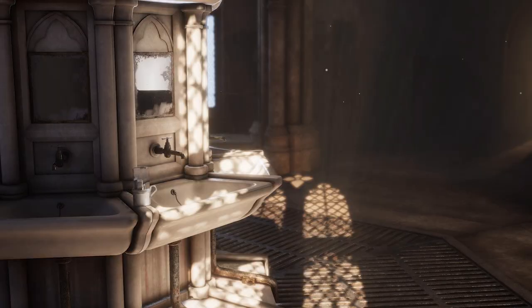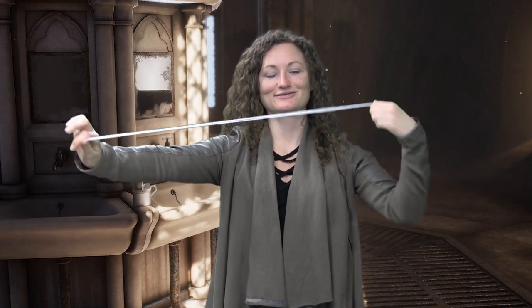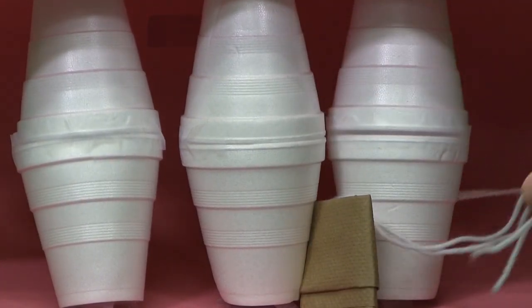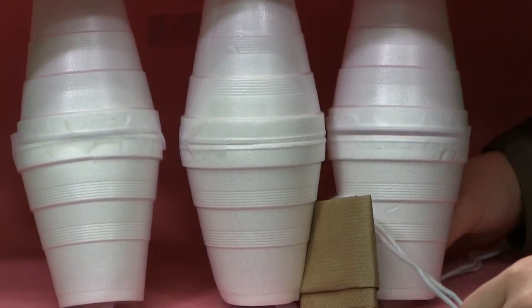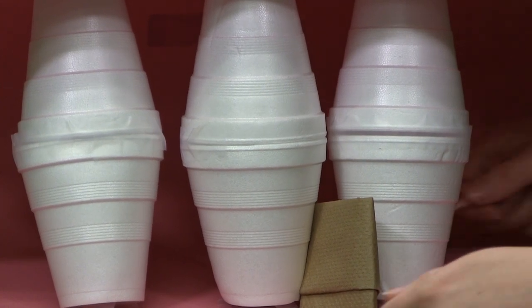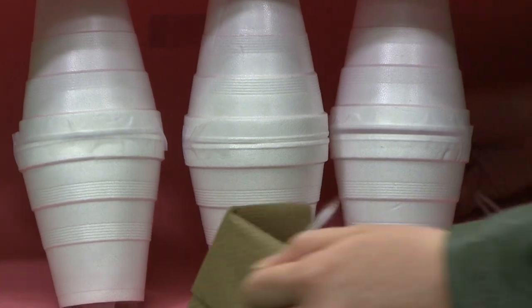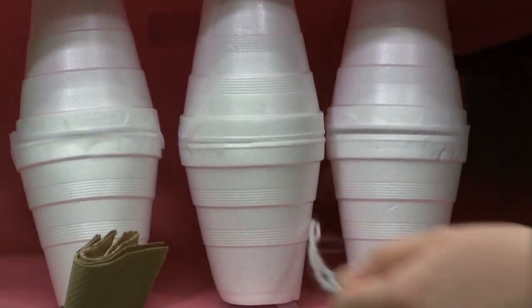After you're done brushing, it's time to floss. Cut around 18 centimeters of floss and wind it around your pointer finger. Pinch the floss between your thumb and pointer and gently slide it between two teeth. Move it back and forth to clean the area between the two teeth. Remember to rinse your mouth after you eat any snack.